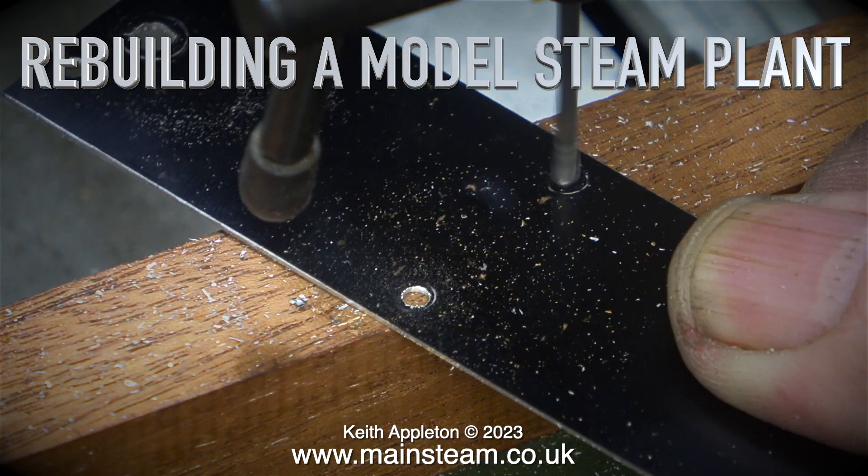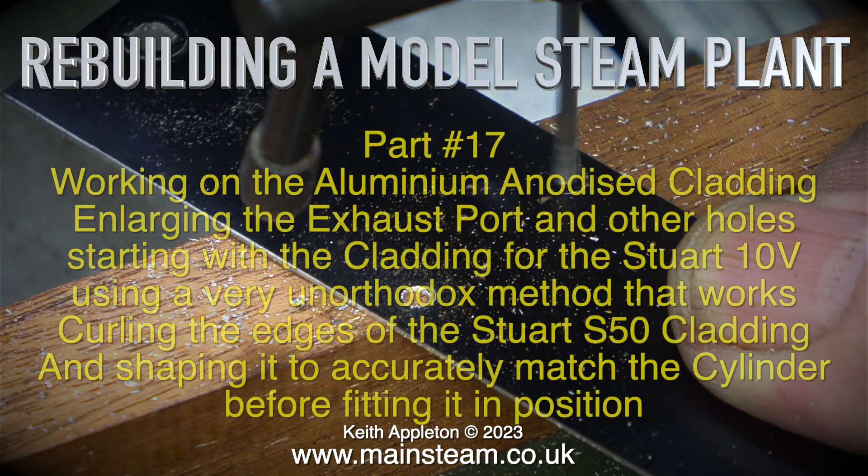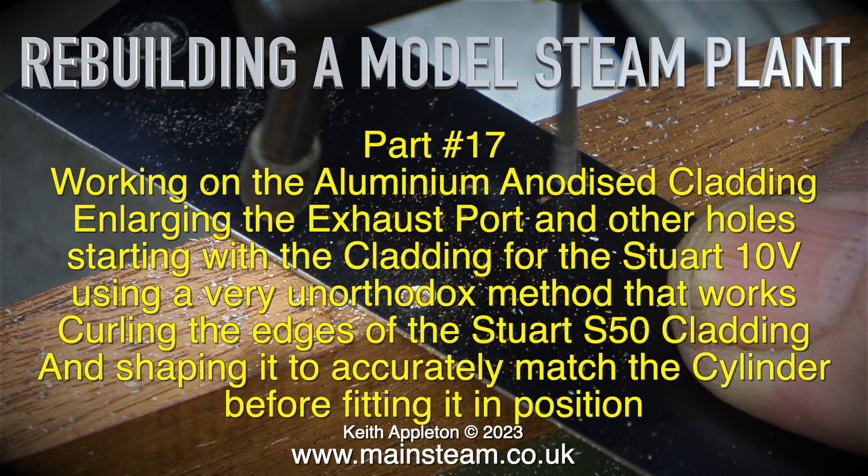Rebuilding a model steam plant, part 17. Working on the aluminium anodised cladding, enlarging the exhaust port and other holes, starting with the cladding for the Stuart 10V, using a very unorthodox method that works.